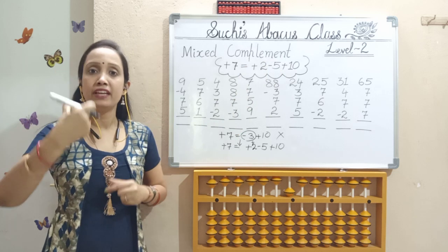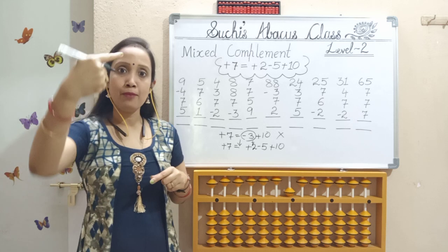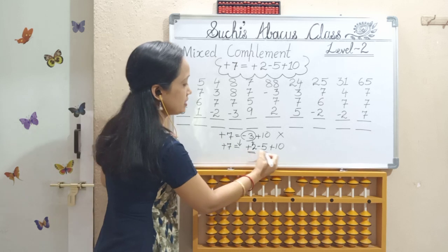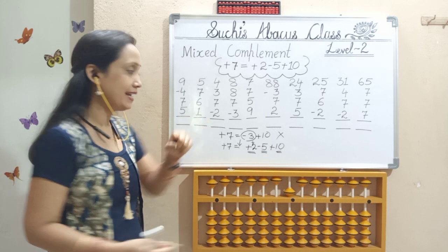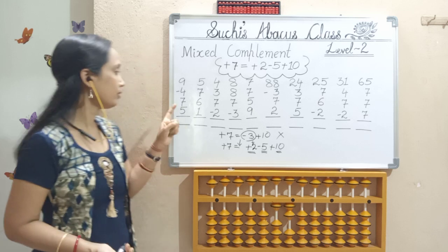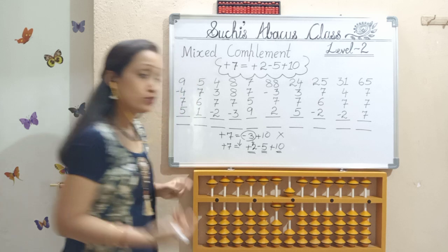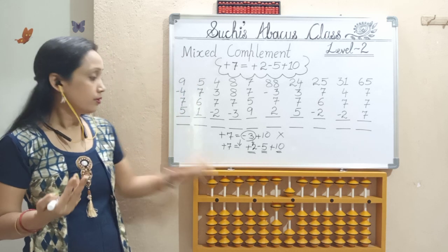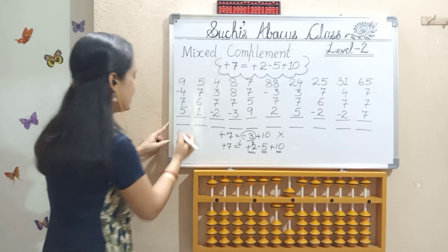Three ups. Finger movement: thumb, index, index — right hand thumb, right hand index, left hand index. Add 2, less 5, add 10. Next, R5 — 5 should come down with index. So what is our answer? In 10's place it's 10, and in 1's place: 5, 6, 7. It's 17.